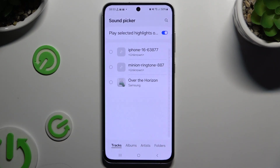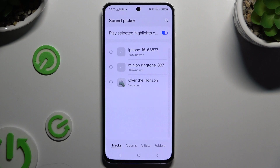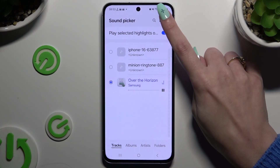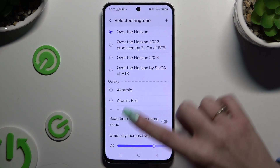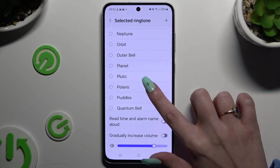Then decide if you wish to play selected highlights by clicking on the switcher. Click on one of your songs to apply it and tap Done at the top right corner. If you don't want to do that, you can also apply any of those melodies by clicking on the best one and going back.